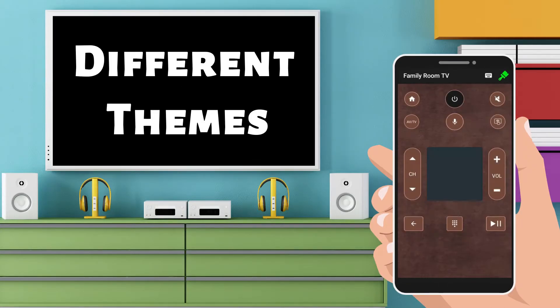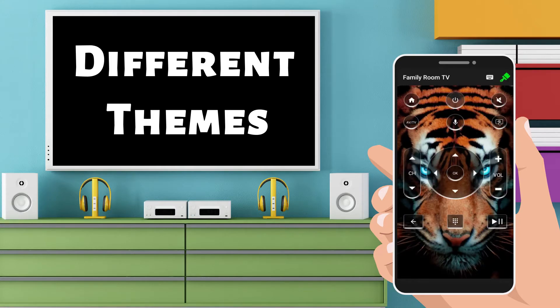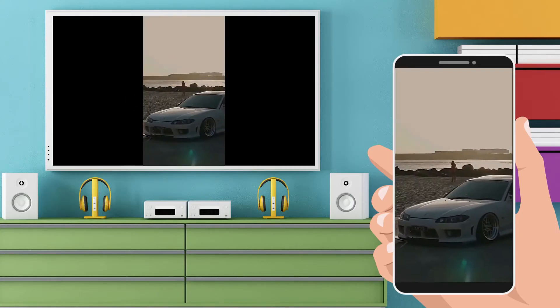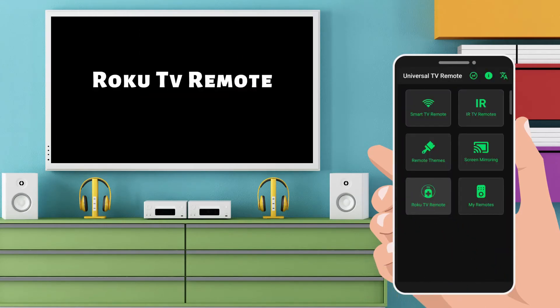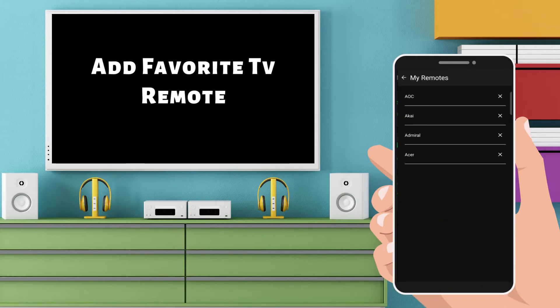Different themes are available. Screencasting. Support Roku TV. You can manage your favorite TV in my remote.